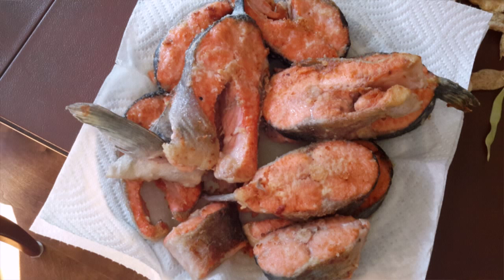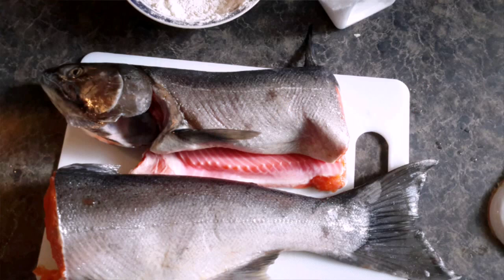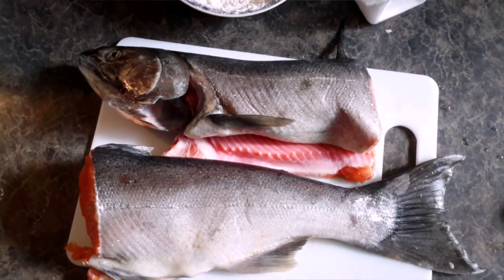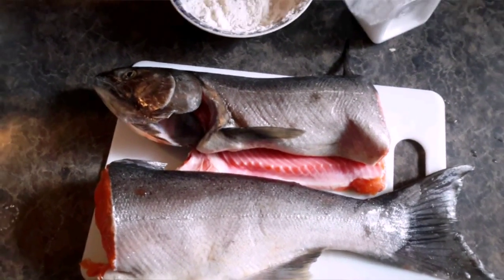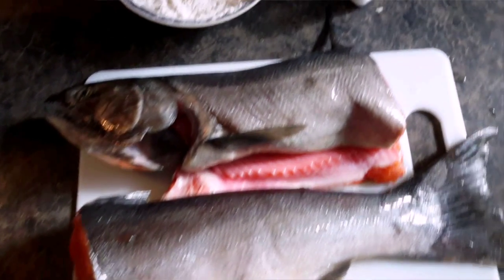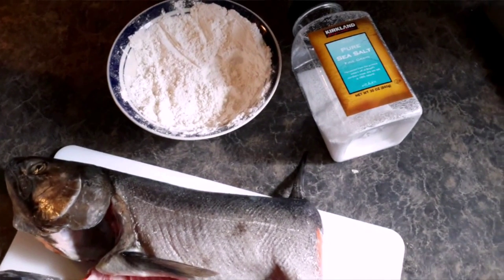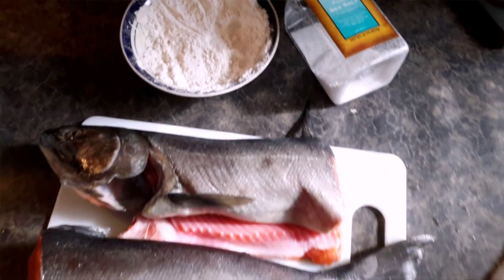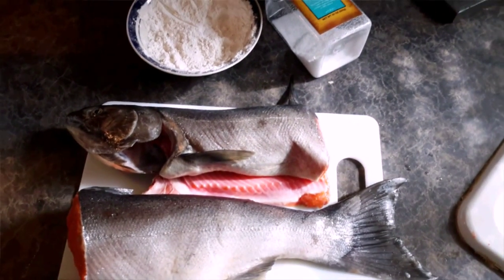Hi guys, today it's gonna be a recipe on fried fish — it's so easy and so delicious. To get started with ingredients, we will be needing some fish. In here I have some nice salmon, cleaned from the scales, and we're gonna need some flour and some sea salt. So that's the ingredients that we will be needing.